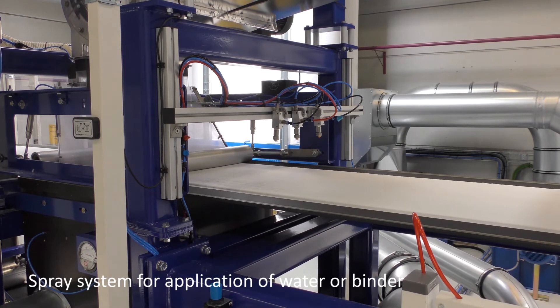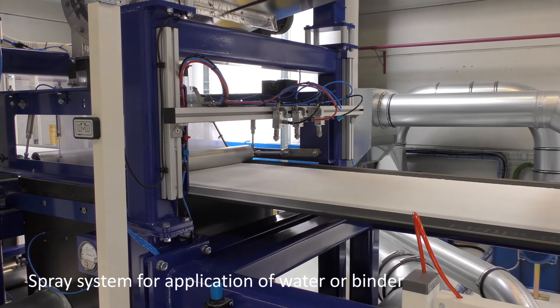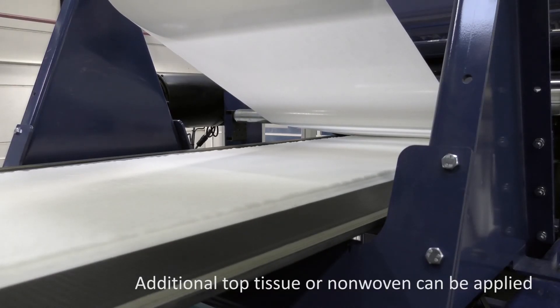When the air-laid web exits the foaming head box, water or binder can be applied to the surface by means of a spray system. Additionally, tubbed tissue or non-woven can be added from an additional rewinder stand.